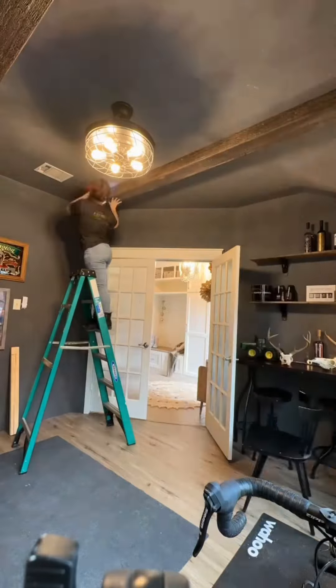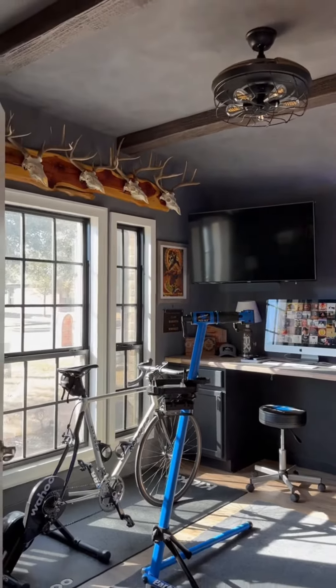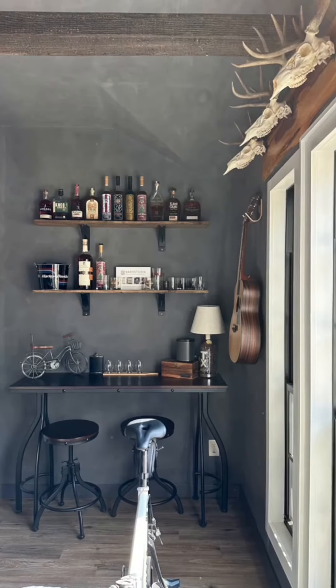And then we did the whole thing over again for the second beam. And look how this room turned out. Do you see the color variation on the walls and ceiling? This isn't my normal style but he asked for an industrial look. Do you think I hit the mark?